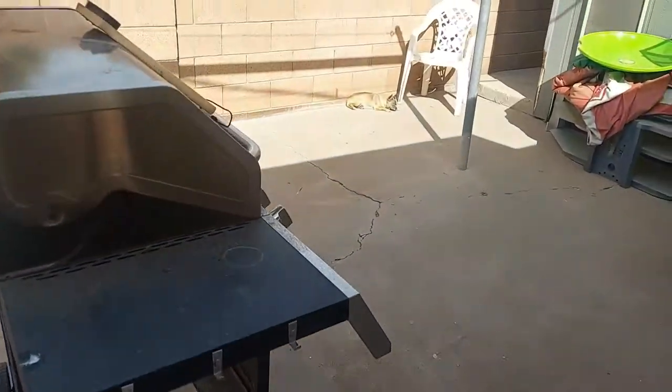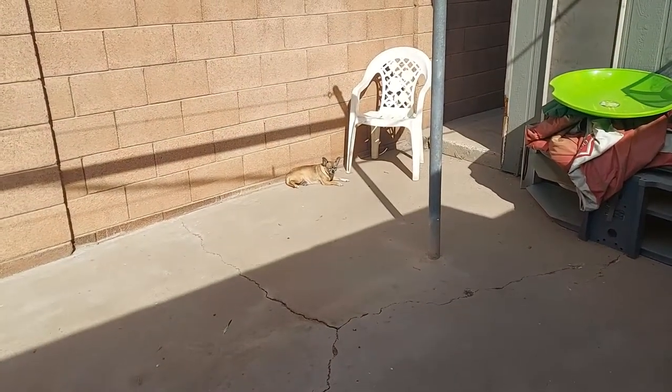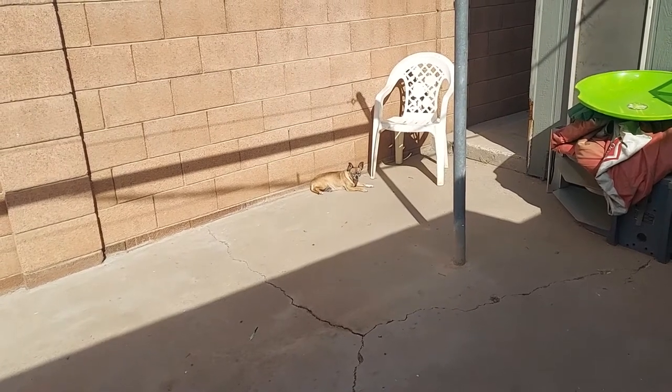Other than that, I'm just letting my dog chill outside. She's just chilling right there. I'll let you guys know when I'm done.